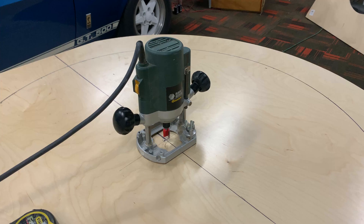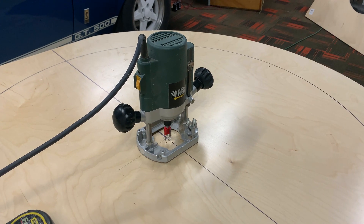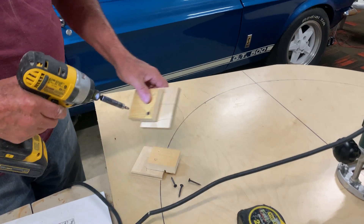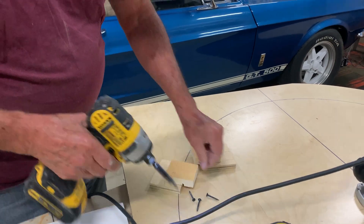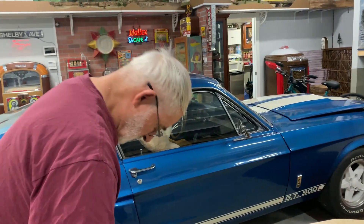We're using the router here, which has a plunge function allowing it to be pressed down through the work, functioning essentially as a drill, to ensure it's absolutely perpendicular to the base and perfectly aligned with the center. Steve has constructed a little jig to mount the router in place.